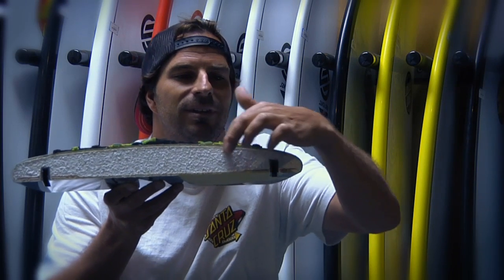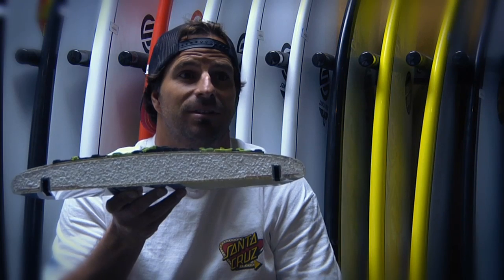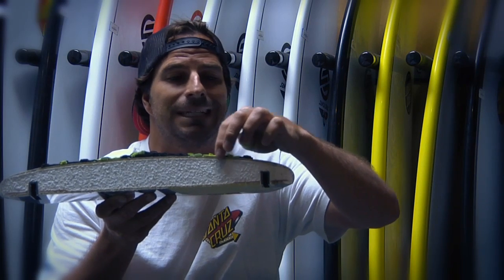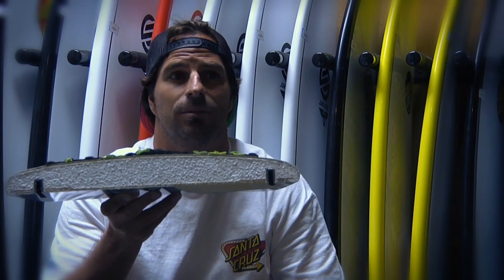Then there's a layer of Divinacell, which is a flexible high density composite material for protection, followed by another layer of epoxy fiberglass, and then a vibration dampening skin — a micro thin skin that absorbs vibration and reduces chatter.